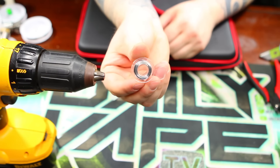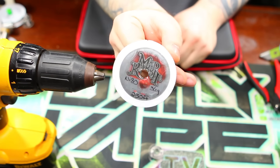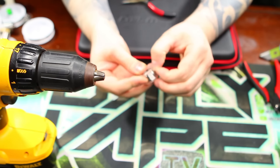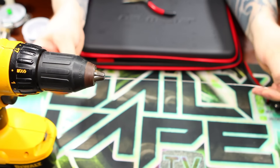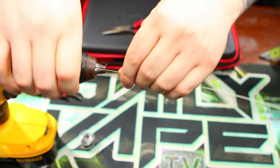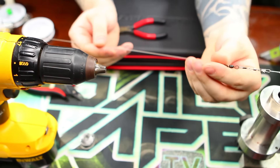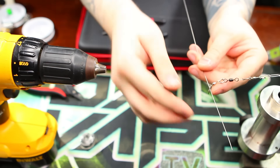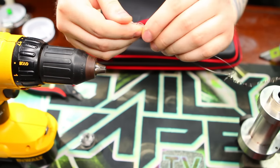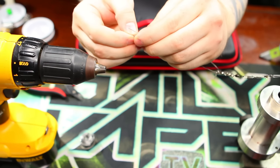I've got my 22 gauge regular old Kanthal wire here — that's what we're going to be using today. And we've got some 36 gauge Nichrome 80. Let's go ahead and get started. First thing I'm going to do is just straighten out about a foot section of this 22 gauge real quick. Now that that's good and straight, what I'm going to do is bring in our little jig thing here that we got our spinners on, and thread that right through. Then I'm going to bend it around, try to find the halfway point here.